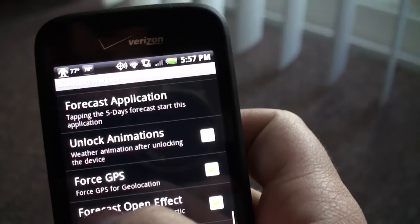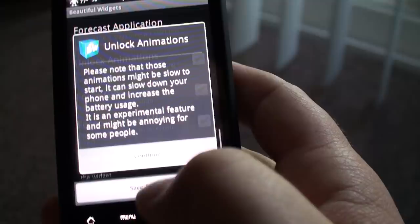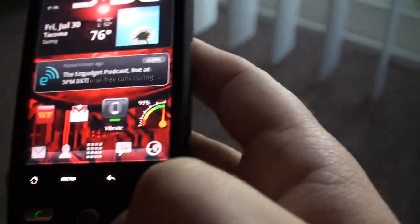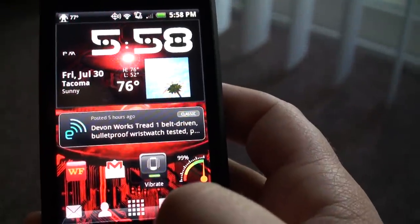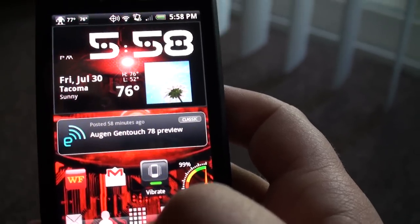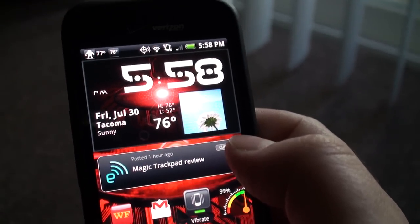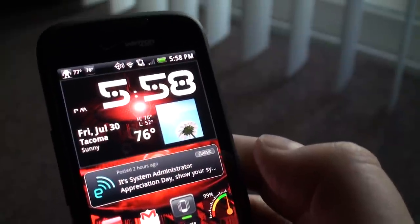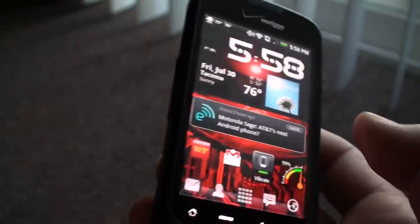And there's unlock animations — that doesn't even work for me for some reason. I've clicked it, even with the little disclaimer thing, and applied it, but nothing. What it's supposed to do is kind of like the HTC Sense thing, where if it's raining out it'll rain all over your screen. It doesn't do that. I don't know if it's a bug or if it just doesn't work on my phone because it's such a low-spec phone, which I'll be trading in pretty soon for a Droid X.